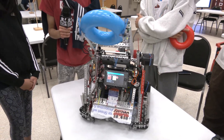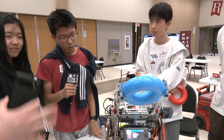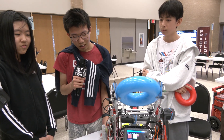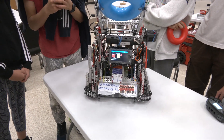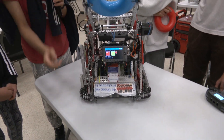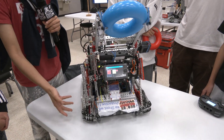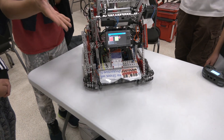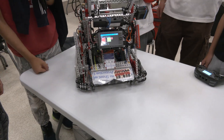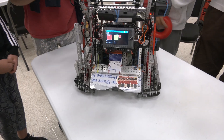I didn't know canted omni wheels would be on my bucket list of robots this year, but that's pretty cool how you implemented that to prevent tipping. Have you actually had a situation where your robot tipped and those wheels saved you? We had an old design with a similar arm and moved our wheels around — the center of gravity was just too far forward. It hasn't actually happened yet. That's because you've got a great driver! Also because we didn't want to risk an actual tip.